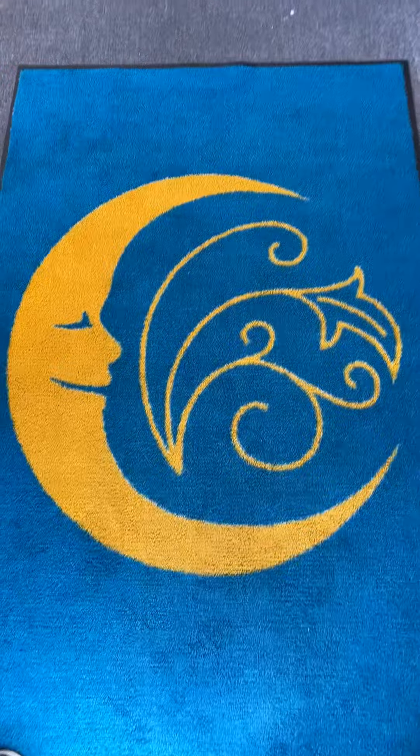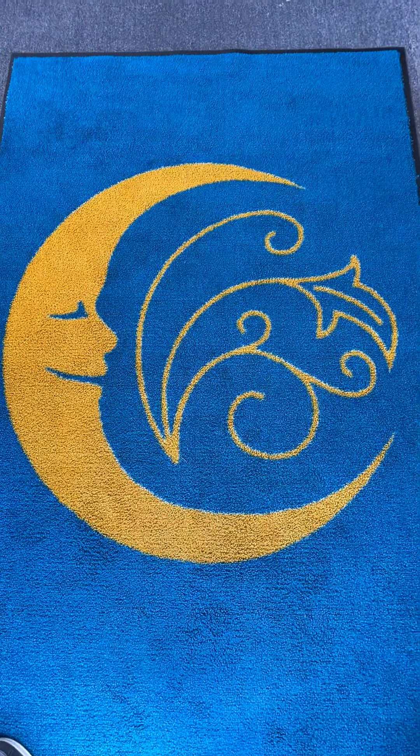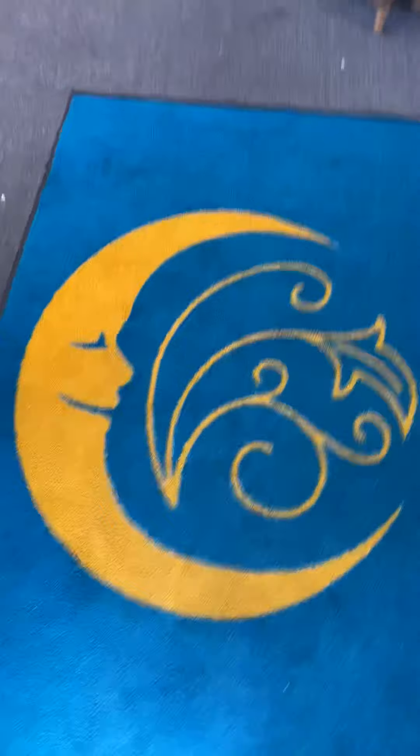Good morning, it's Mindy from Half Moon Home Decor and Design Studio in Falmouth, Maine. This morning we're going to talk about knobs.